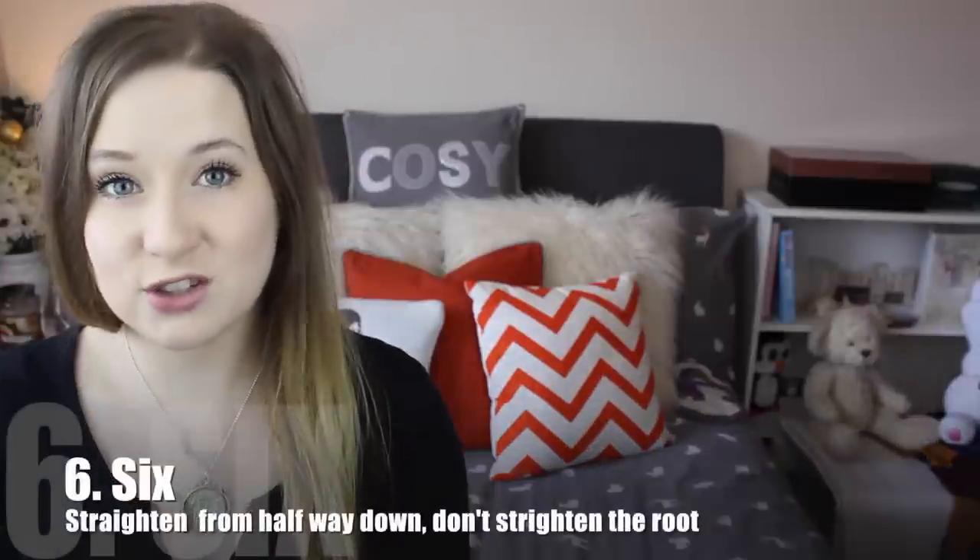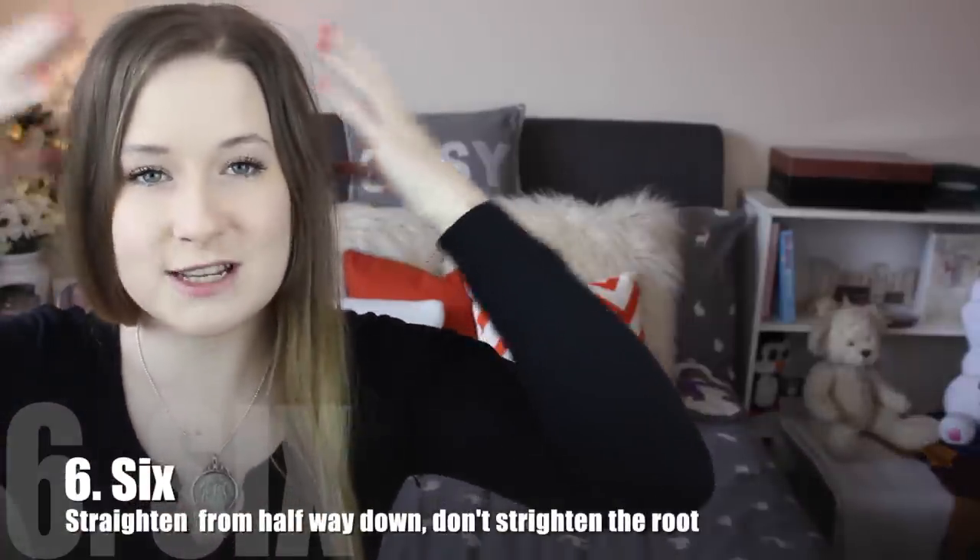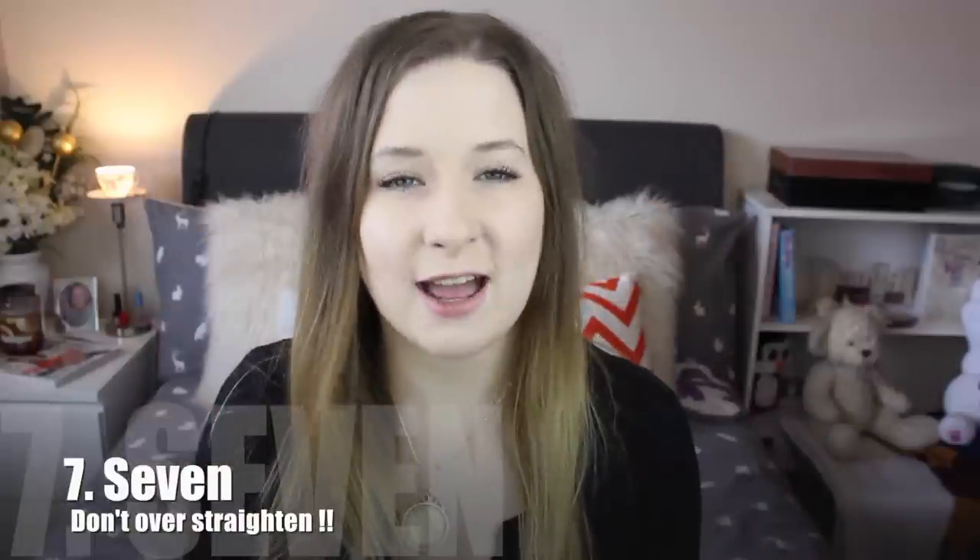When straightening your hair, straighten your hair from halfway down, keeping your hair nice and sleek from the ends but keeping your roots lifted and not pulled down. Don't over straighten your hair. Never have pin straight hair — this will just pull it down and make it look thinner than it is. Leave a bit of texture and movement in it.